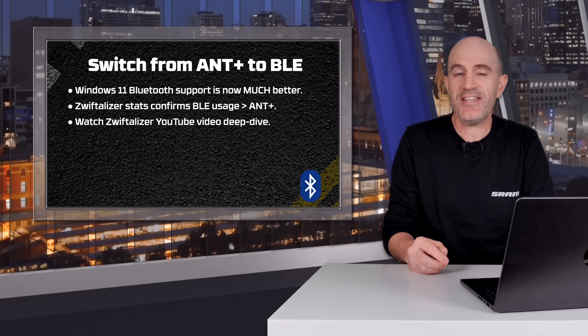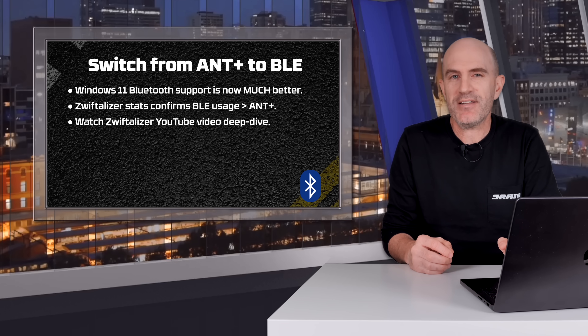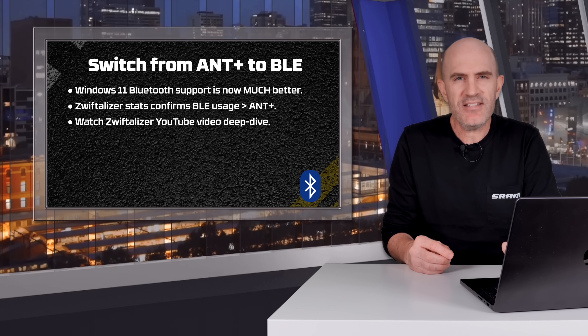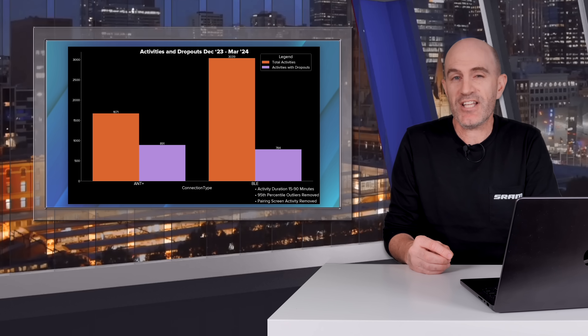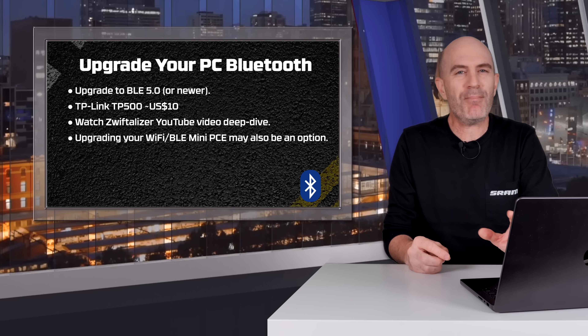Tip number four: switch from Ant+ to Bluetooth for your devices. There's been a big shift towards Bluetooth in training equipment in recent years. Bluetooth support on Windows 11 has come a long way. According to Mike Haney, creator of Zwiftalizer — the excellent online Zwift log analyzer — Bluetooth is a better protocol to use, and my recent experience with an optimized wireless setup supports his claims. I'll link to Mike's deep dive video on Ant+ versus Bluetooth in the description below.